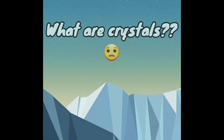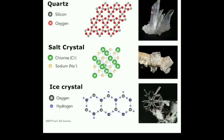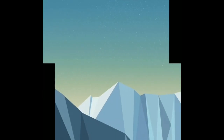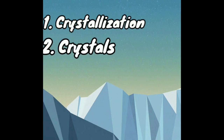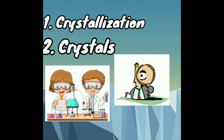Crystals are homogeneous solids in which particles — atoms, molecules or ions — are arranged in a definite pattern, giving them a definite geometrical shape with a plain surface. Since we now know about crystallization and crystals, let us move forward to observe experiments performed by us to form beautiful colored crystals right at home.